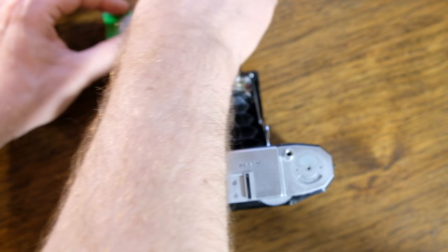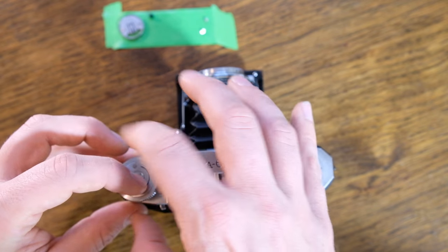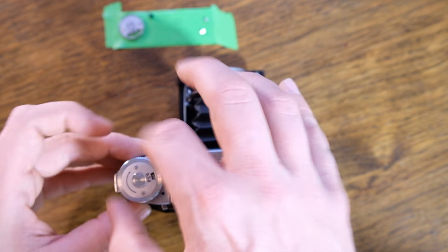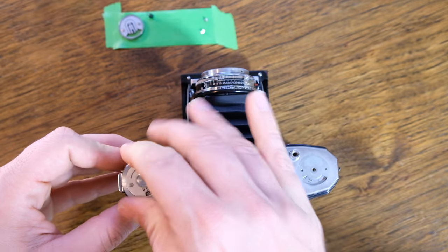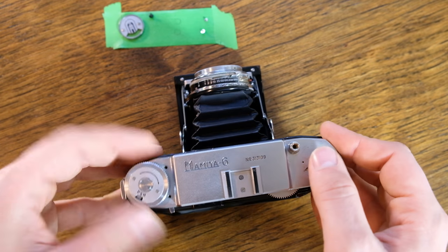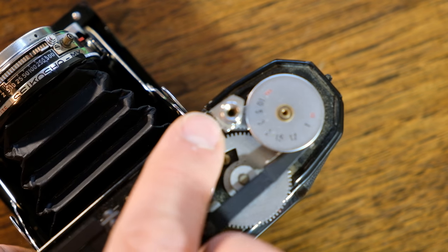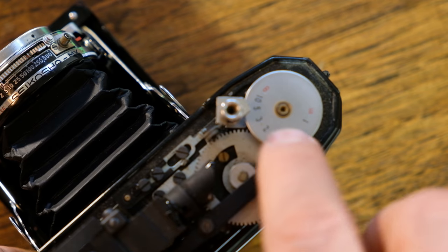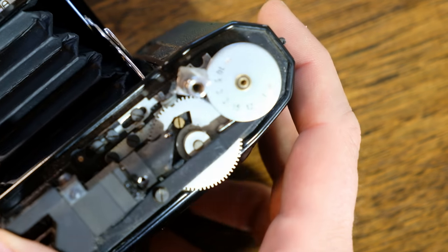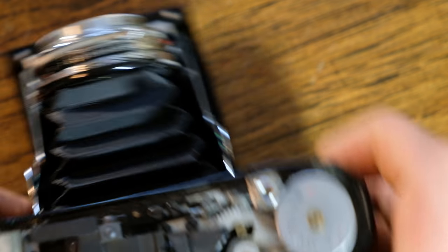Before I set all the screws back, I'll take the dial, put it on, and spin it clockwise until it attaches itself. Then advance the film and make sure that the shutter button still goes down. I've experienced it in the past where it's rotated and kind of got over the range dial and wouldn't push down because it was hitting. So just make sure it's not obstructed.